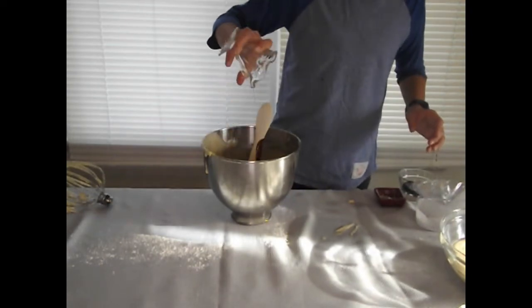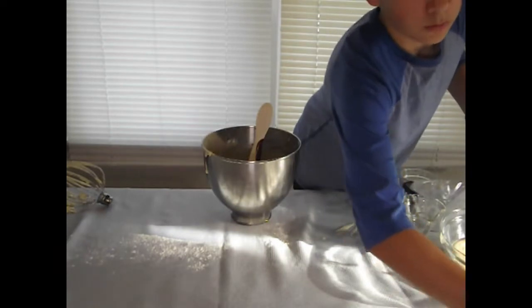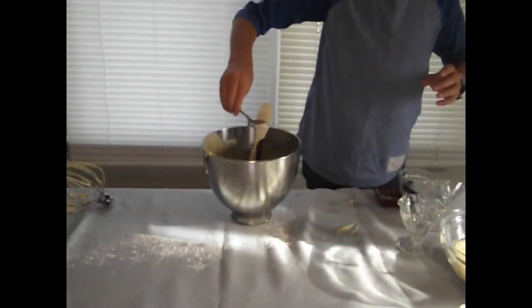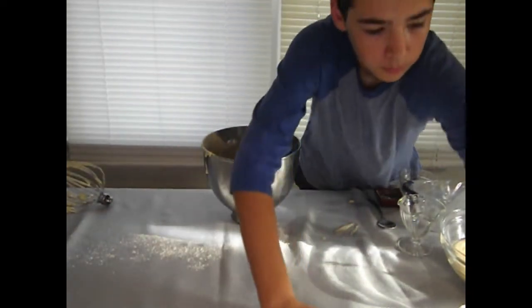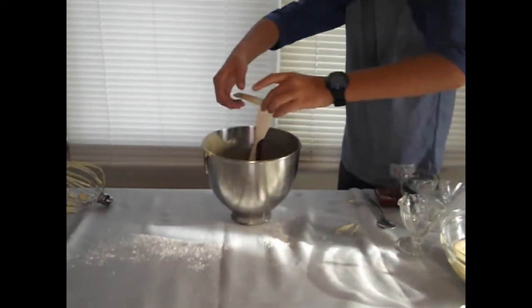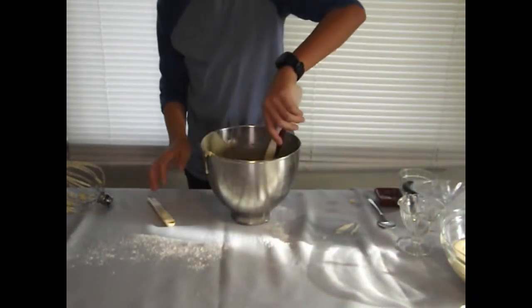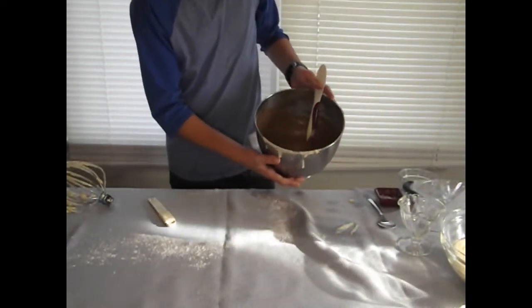I'm just going to add all those in. That looks good. Missed an ingredient — get that. I missed one more. This is so annoying when that happens. And now we have our chocolate batter. Perfect.